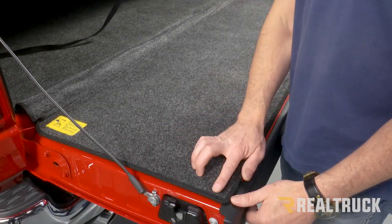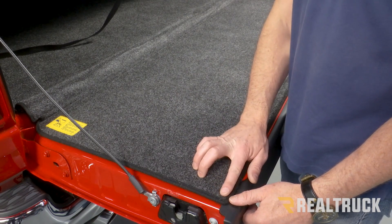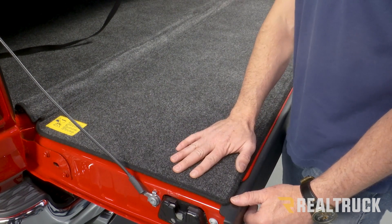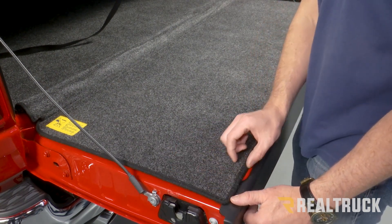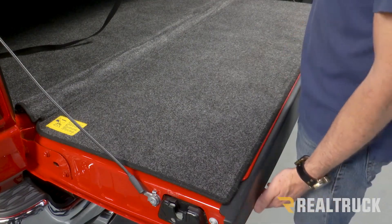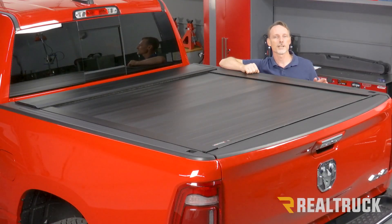If you have a bed rug, you're going to have a little bit of break-in time for it to compress and form memory where it closes up against the rail. If you have a plastic drop-in liner, you'll need to trim the top edge of that plastic liner so the tailgate can close up against the cover. That concludes the installation — if you have any questions, call the experts or visit us online.